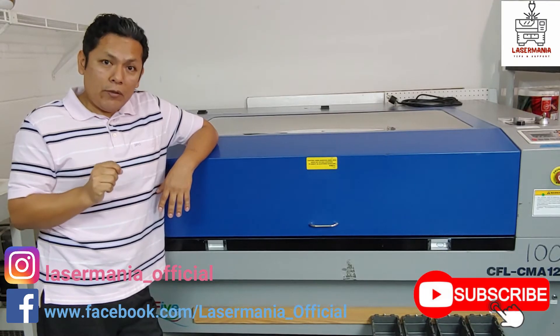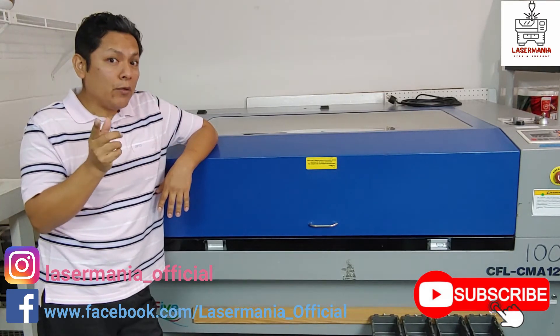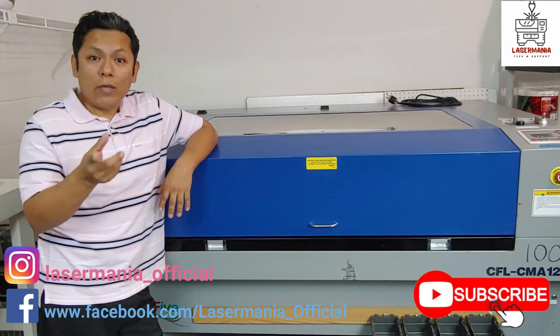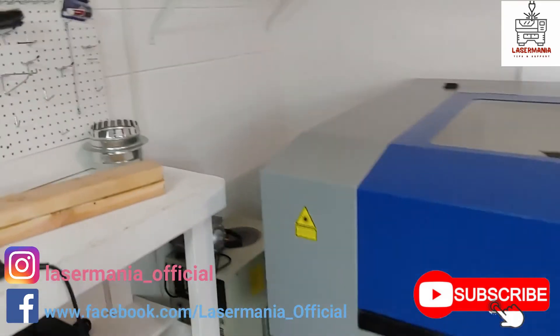Just so you know, I recently moved from Orlando and now I'm setting this all up in my garage. I'm going to be showing you a lot of videos of the whole process — the setting up — and then later we're going to be working on those interesting projects I was mentioning. Just for you to see, let me show you.